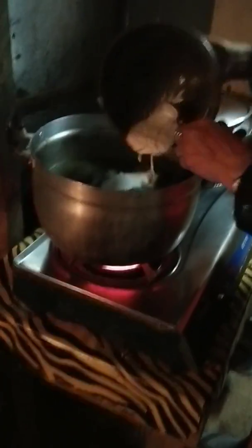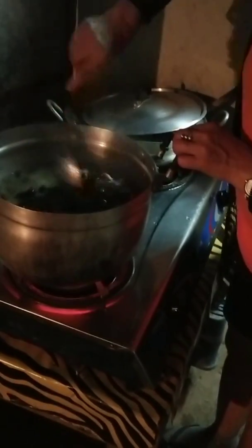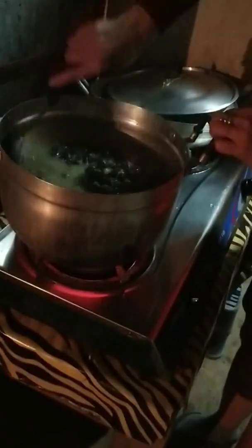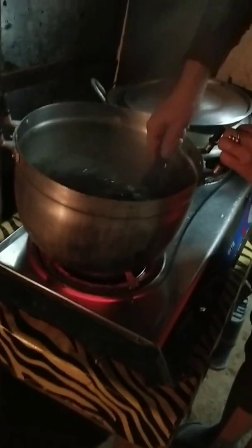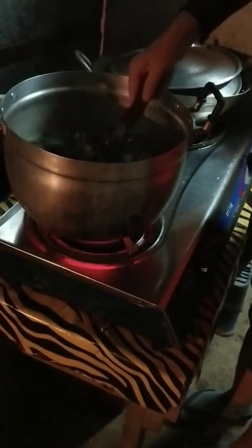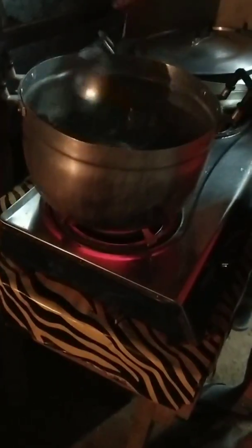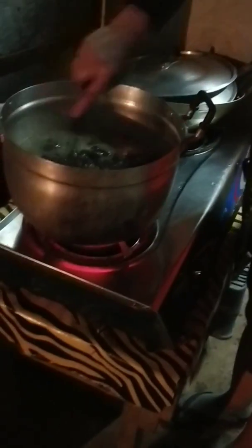The fish is cooked. The fish must be cooked. As you can see, I'm going to add a little bit more and put it in a little bit.